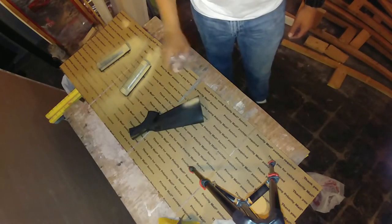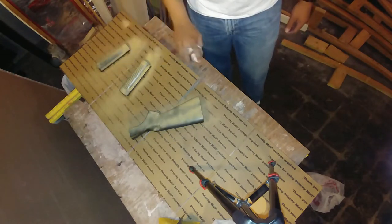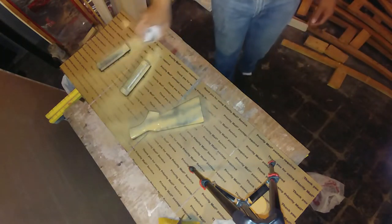Now here we go with our first coat of spray paint. Always remember to use nice, even, long strokes when using spray paint. Don't worry about coverage because we're using dark plastic, so I expect it to take two or three coats to get the color I'm looking for.